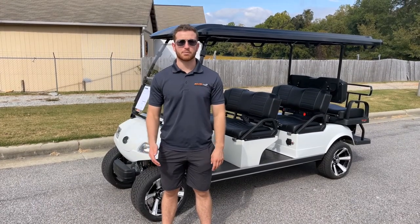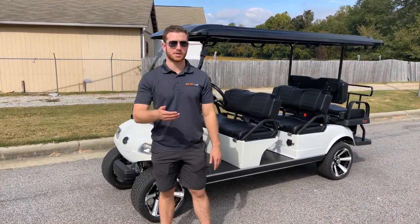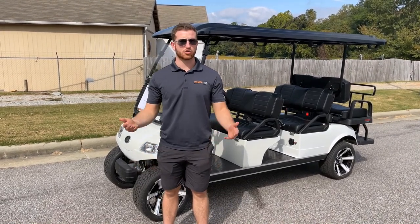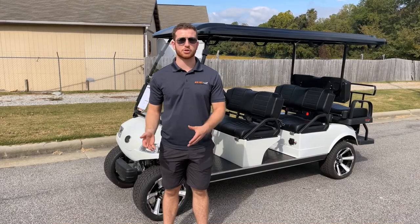This golf cart is great for people with big families because it obviously has six seats for everyone to sit in. If you need it in a street legal area, it works too, or even just in neighborhood use.